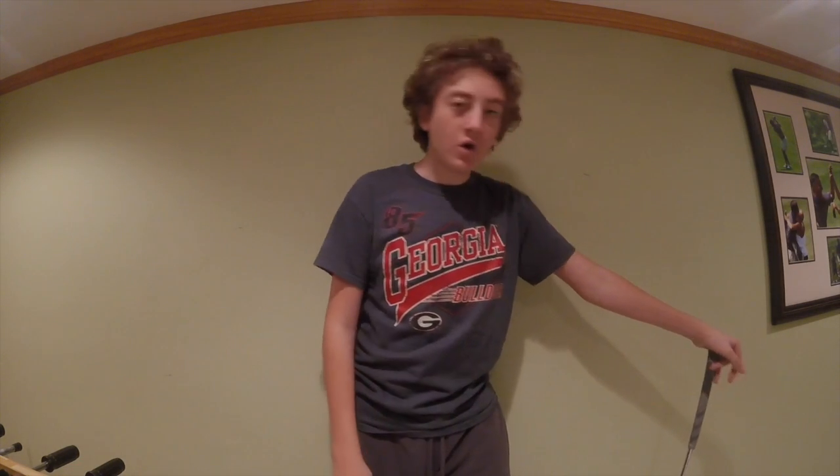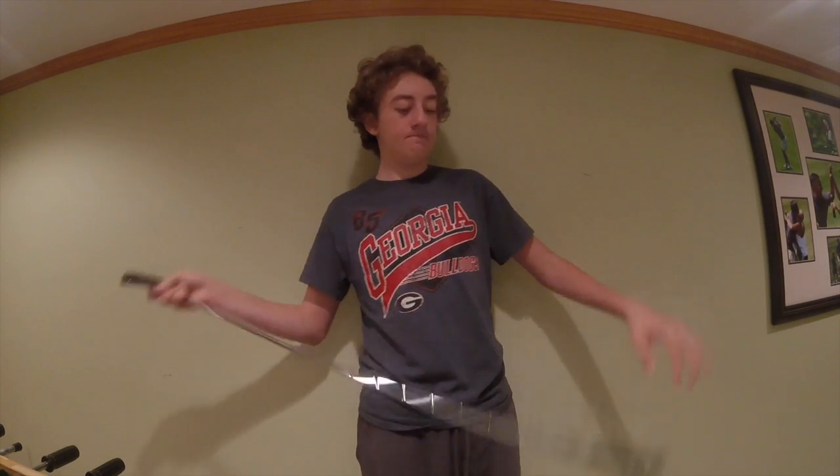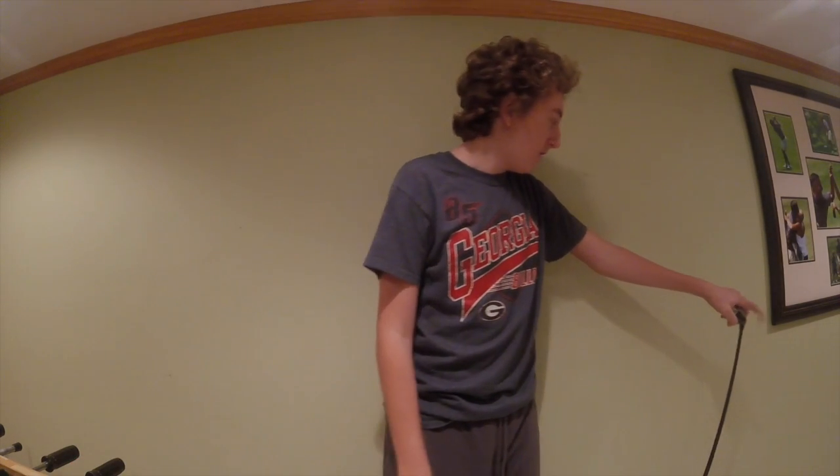Next is what I call a driving iron — it's my old G30 4-iron. My Mizuno 4-iron is 24 degrees, but this G30 is 21 degrees, so it plays more like a 3-iron. It fits nicely between my 4-iron and my hybrid. I call it my 3-iron even though it says 4-iron on the bottom. It has a regular, fairly light shaft with a multi-compound grip and goes about 190 yards, maybe 200 off a tee. It has a nice flight to it.